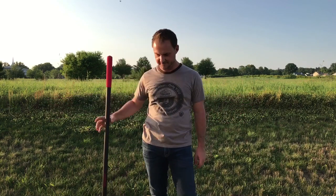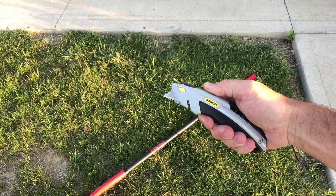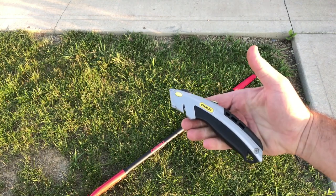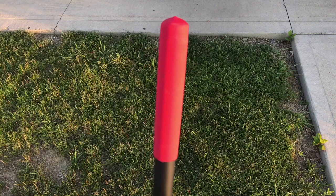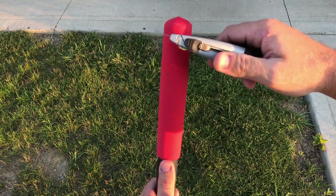I'm going to modify this one and show you how I do it. Here we go. This is a common utility knife, razor blade, whatever you want to call it — you'll need one of those. The only way to get these handles back onto the actual black part is to cut them off about halfway down.